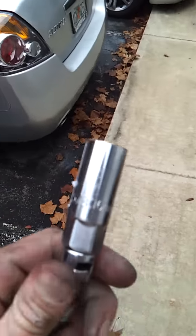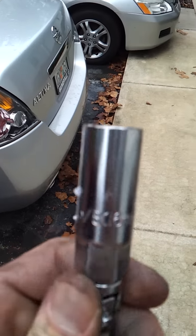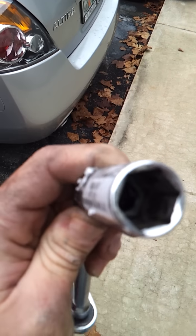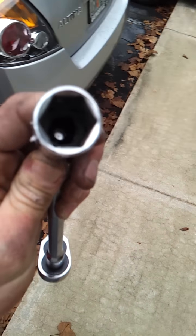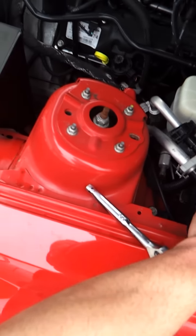You can pick up one of the keys to remove it. This is a 16 millimeter or a 5/8 key. It has a little rubber thing that will catch the spark plug. There's three on each side.